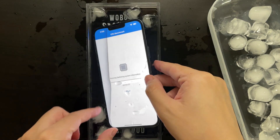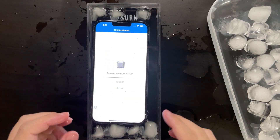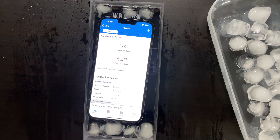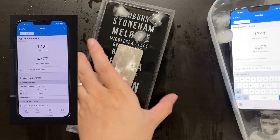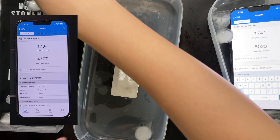The first benchmark we are doing is Geekbench 5. This is a pure CPU test — let's see how fast the A15 CPUs are with proper cooling. Now we've finished Geekbench 5 and as you can see we got some crazy high scores. For single-core not much different, but for multi-core we got over 5000, and I think this is the first ever smartphone to achieve this.